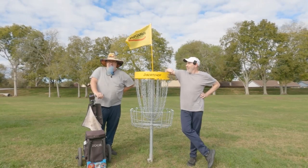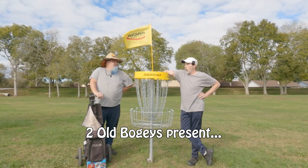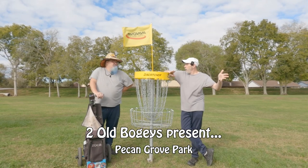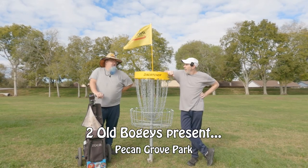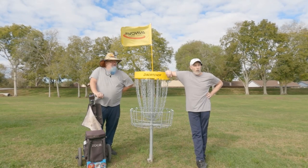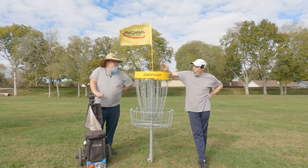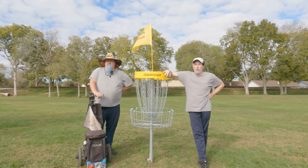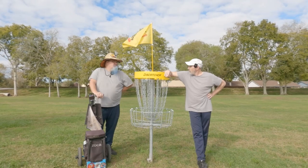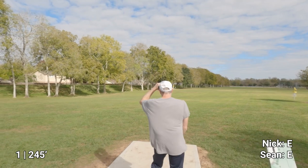Hey everybody, welcome back to the channel. Sean and I have returned — actually this may be the first time you've been to this course, but I was here two and a half years ago. We are at the Congrove on Pitt Road, way down south in the Sugarland/South Houston area. They've redone this course from scratch with all fresh baskets. We're going to play a regular disc golf duel, and Nick got volunteered to be my wind read.